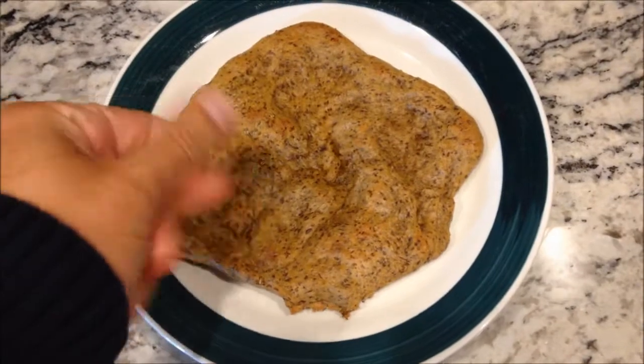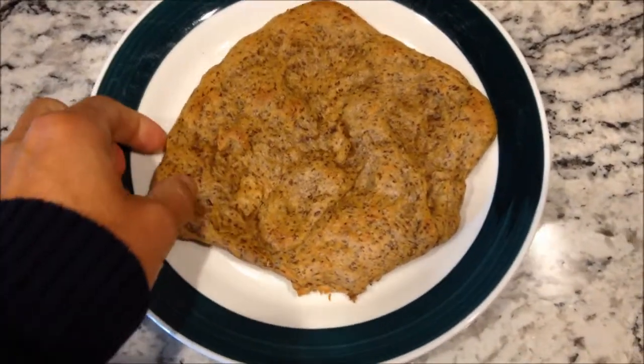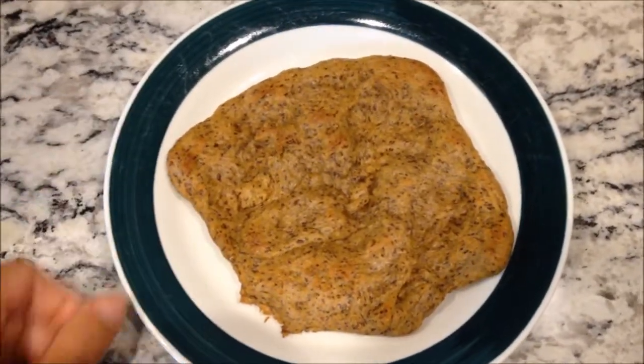Here's my pizza crust — you can tell it cooked up well. We flipped it over once. It's got a good firm texture. In a little while I'm going to put some toppings on it and cook it again so everything heats up and melts, and I'll show you the final product.